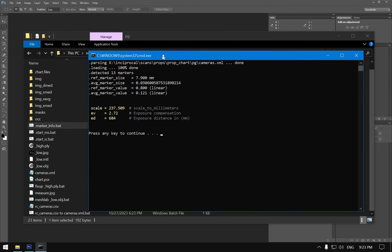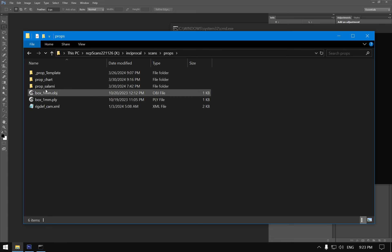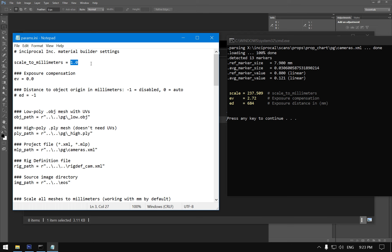The script reads all images, finds all markers, and automatically calculates the scale. We put that scale into our configuration file — scale to millimeters: 3.33337 — along with the exposure value and the distance from camera at which that exposure is defined.